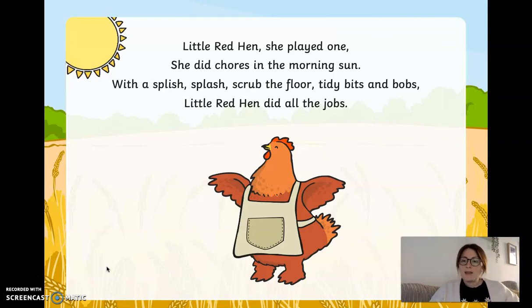Little red hen, she played one. She did chores in the morning sun. With a splish splash, scrubbed the floor, tidy bits and bobs. Little red hen did all the jobs. That one was number one — let's see what happens next.